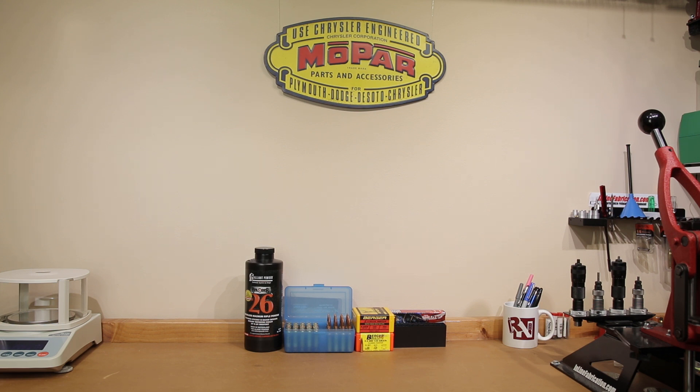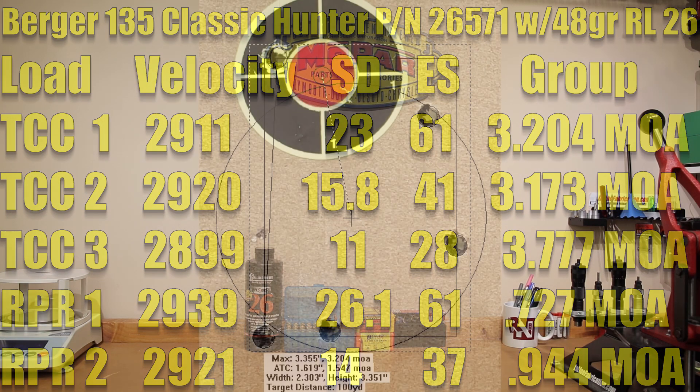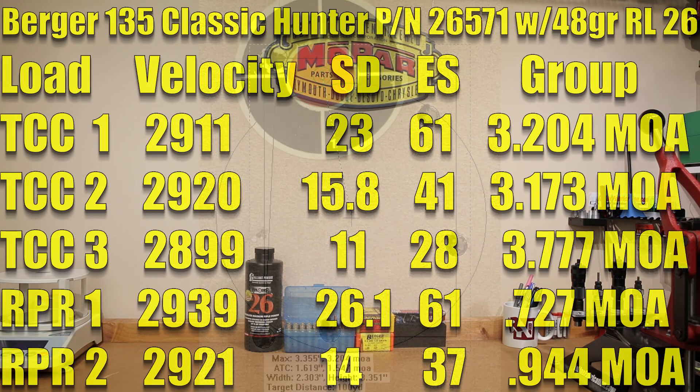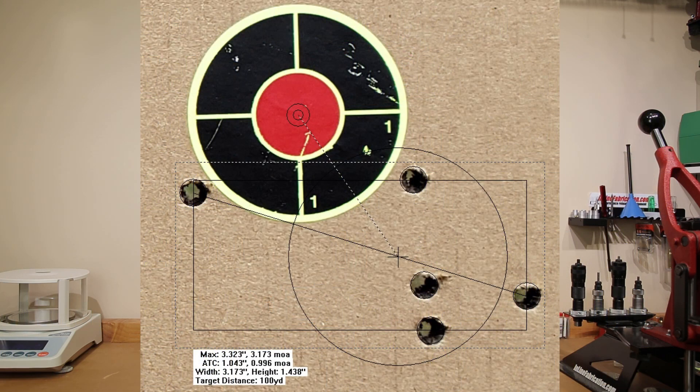There was no real powder difference today or any overall length change. We tested two groups in the Thompson Center Compass just to see that we got similar results. Our first load at 49.5 grains had an average velocity of 2,911 feet per second, a standard deviation of 23, extreme spread of 61, and a very unfortunate 3.204 MOA group. Our second group — to rule out fouling as a factor — showed an average velocity of 2,920 feet per second, standard deviation of 15.8, extreme spread of 41, and a very similar 3.173 MOA group.